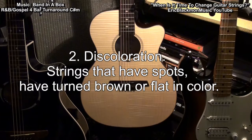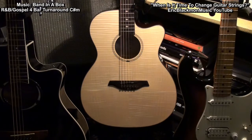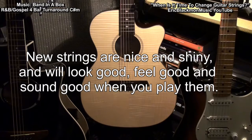2. Discoloration. Strings that have spots or have turned brown and don't shine anymore. New strings are nice and shiny. They're going to look good, feel good, and sound good when you play them.